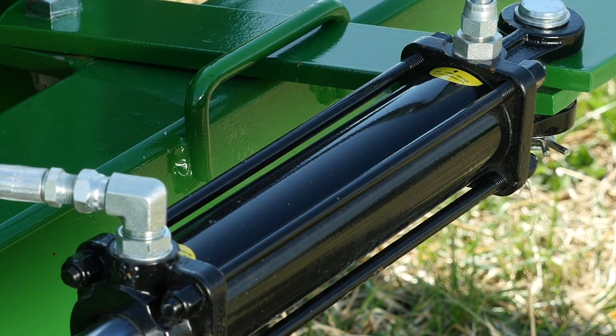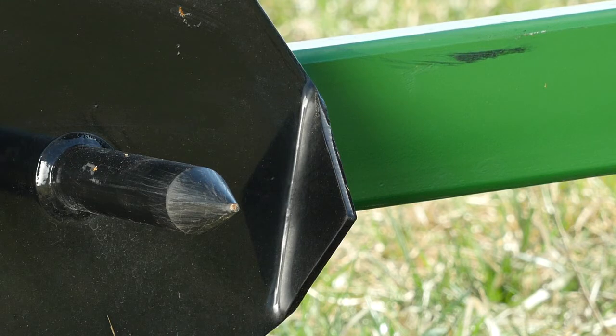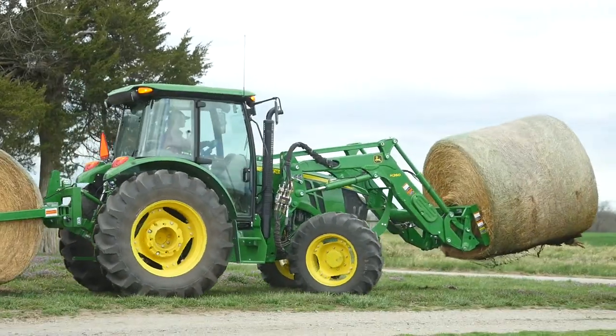The Frontier Bale Unroller uses a single hydraulic cylinder to squeeze two clamp arms, each of which has a bale spike on the end to hold the round bale we want to unroll. We'll also use the loader-mount bale spear we added to carry a second round bale out to the livestock feeder.